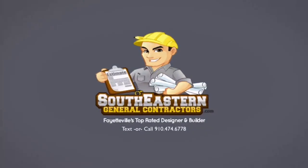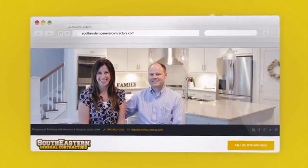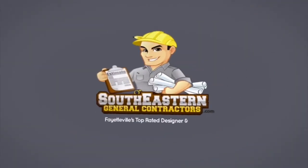I'm Ralph Locklear with Southeastern General Contractors dot com — where making clients happy is our number one goal. Learn more at southeasterngenralcontractors.com.